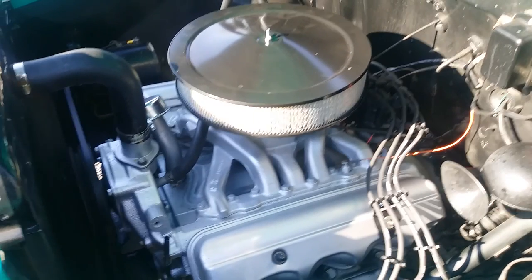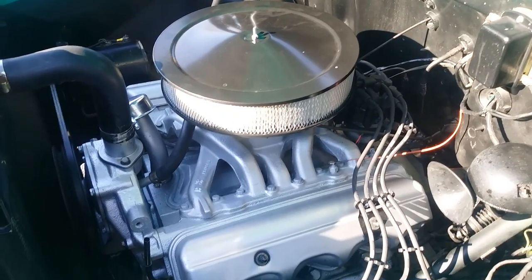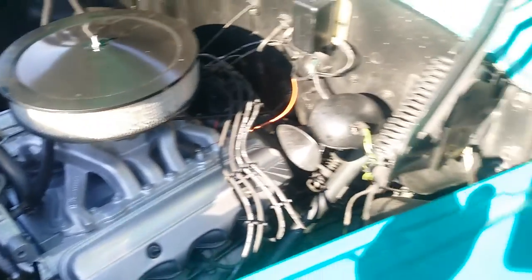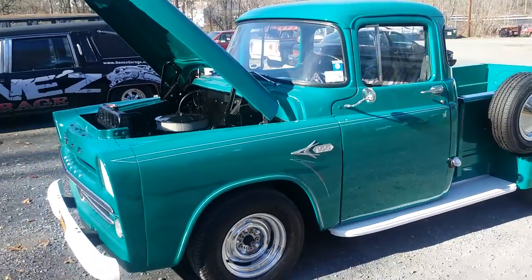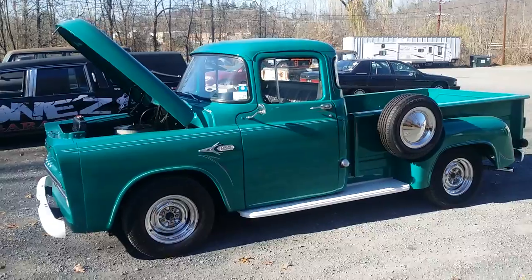We completely resealed the motor. I did some work on the carburetor. We did some work on the electrical system, did a whole bunch of rewiring under there. Then we went underneath the truck, replaced all the fuel lines, replaced the fuel filler neck, replaced the fuel filler neck hose, and a few other odds and ends.